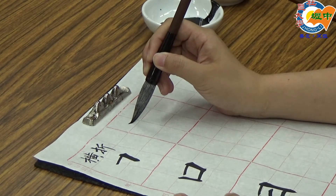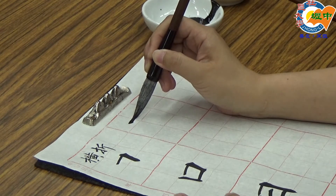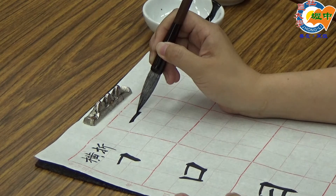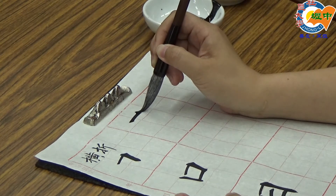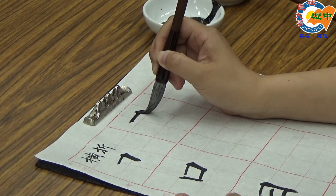老师先示范一次横折的写法：斜45度角入笔，轻轻地往右边调成中锋，往右边走。笔提起来，放到横画上面去按压，用手肘的力量转正，推。